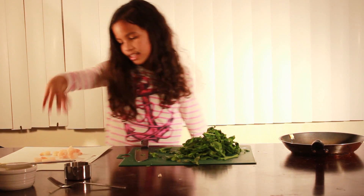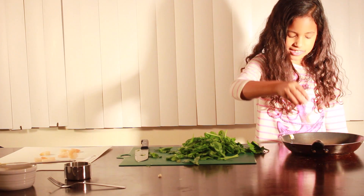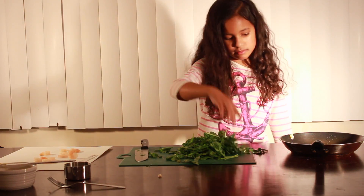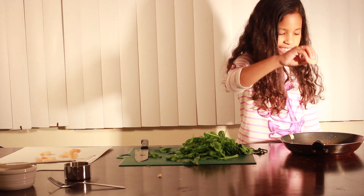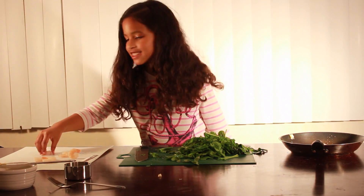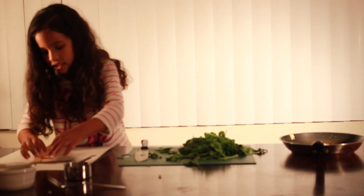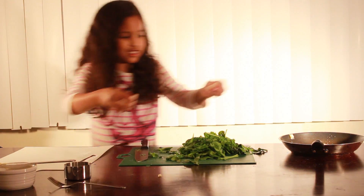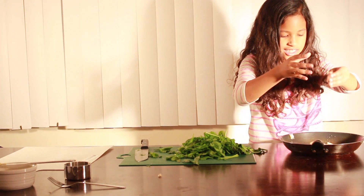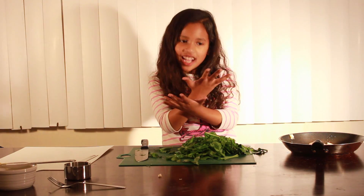This looks good. Now let's add our shrimp and then we'll add our spinach to sauté it. Just drop them in like a plop — plop. We can have a shrimp party together! We touched fish! Now let's wash our hands.